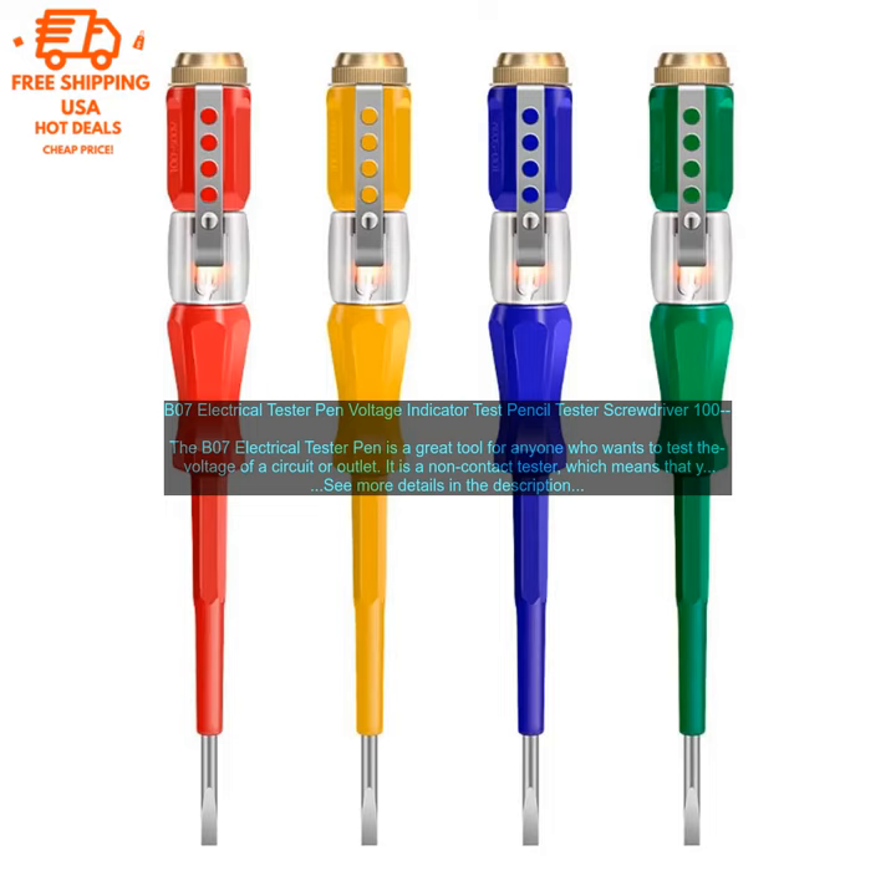Compact and lightweight — easy to carry around. Affordable price — a great value for the money.